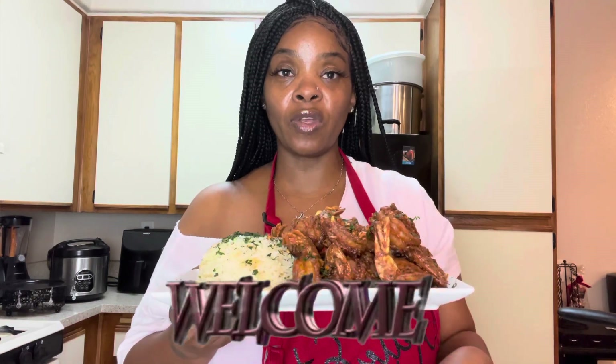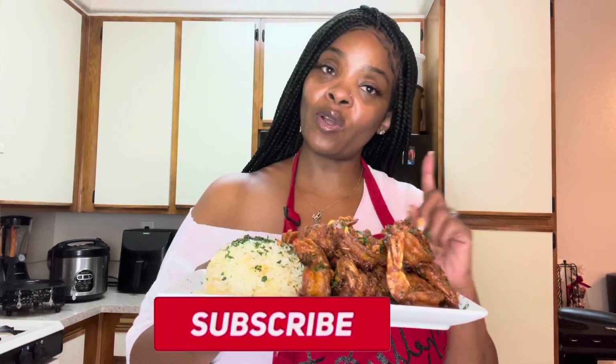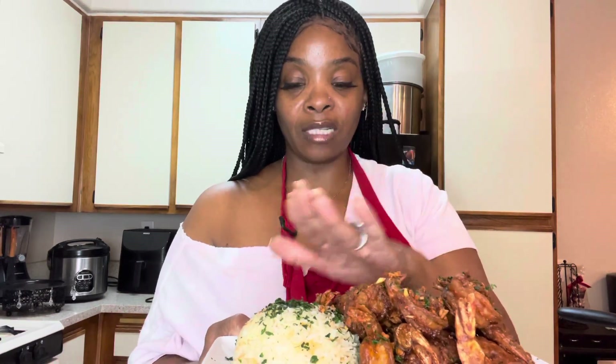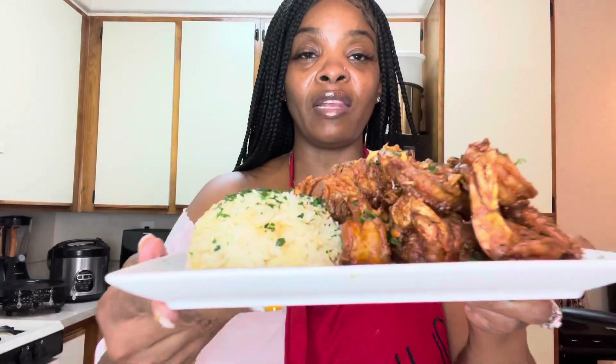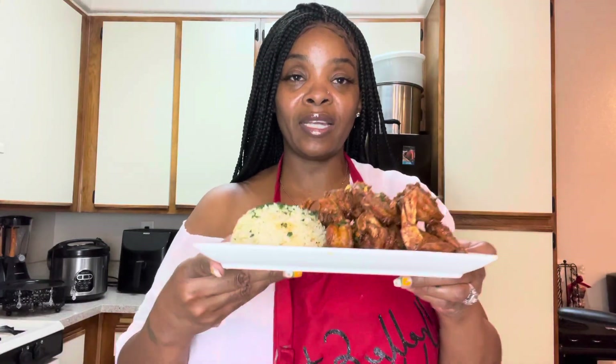Hello everyone, welcome and welcome back to the channel. If you're new here, welcome — go ahead and hit that subscribe button so you can become part of the family. Today we are going to be making some crunchy garlic shrimp. Come on into the kitchen so I can show y'all how I made this lovely, lovely dish — y'all see how good it looks!